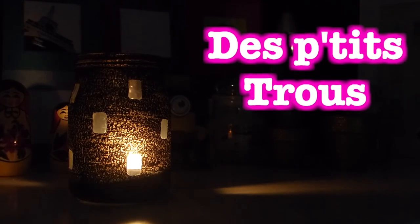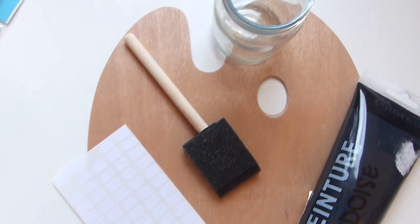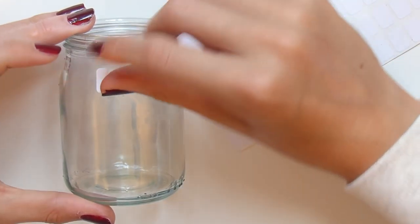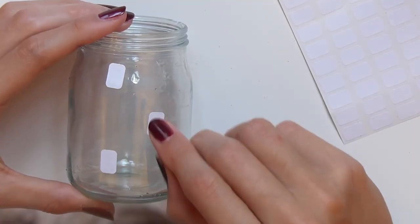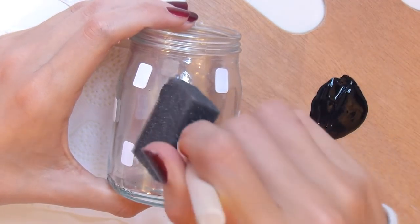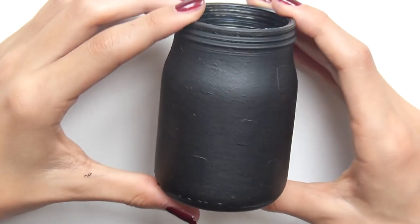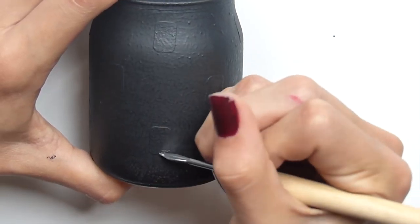Le deuxième bougeoir est un bougeoir que j'ai nommé "petit trou" parce qu'il a plein de petits trous. Pour le réaliser, vous aurez besoin de peinture ardoise, d'un pinceau éponge, de petits stickers de n'importe quelle forme, ainsi que d'un verre. On commence par coller nos autocollants là où l'on veut les trous. J'en ai mis pas mal en forme de losange. Ensuite sur une palette, je mets ma peinture ardoise et avec le pinceau éponge je peins en tapotant — c'est vraiment important de tapoter et non de peindre, sinon l'effet ne sera pas joli et ça risque de baver sous les stickers.